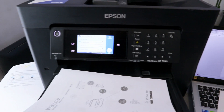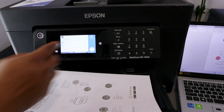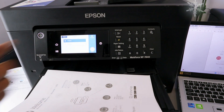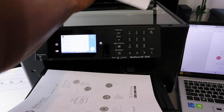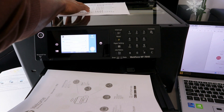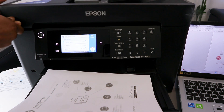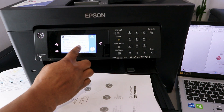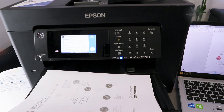If you want to scan a second document with just one side, place the document you want to scan. Instead of selecting double-sided, select one-sided. Then place the document on top of the glass scanner face down and close it.